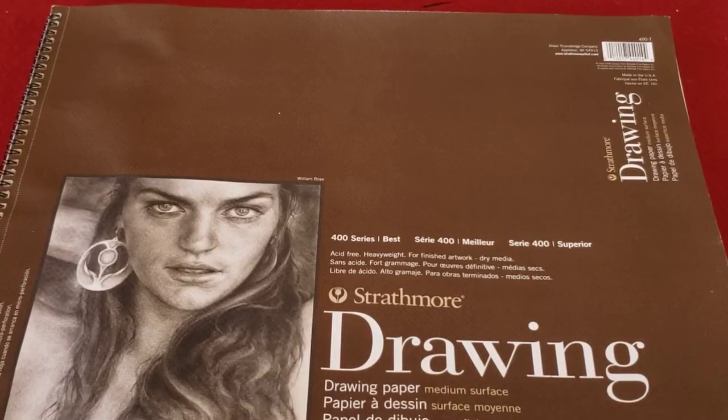Hi, this is Tyrone Harris, and this is Drawing for the Beginners, video number one. I hope that you like drawing. If not, if you've had a desire, this will be an opportunity for you to learn how to draw.